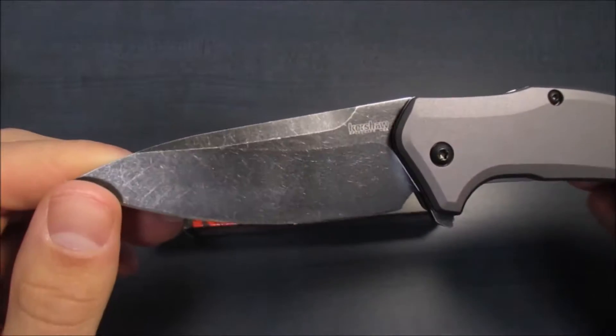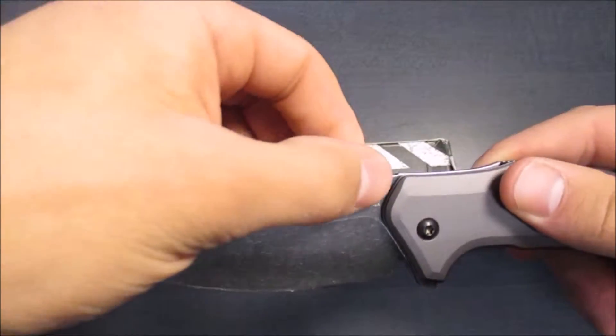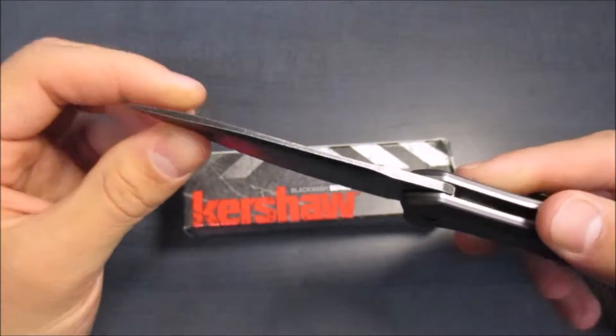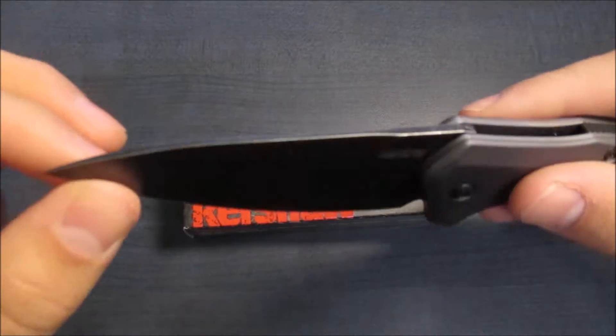Now, the spec sheet does list this as a hollow-ground blade, though if you ask me it seems like more of a flat grind. So if it is hollow-ground, it is a very, very shallow grind — but that's just me. It does have a little swedge up here, partially sharpened, and it's actually got a very nice little contour to it that I'll try and show you guys more a little bit later.